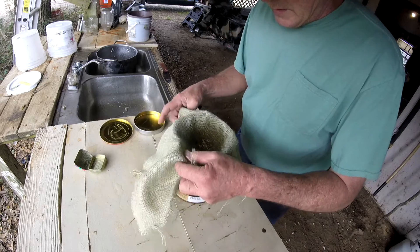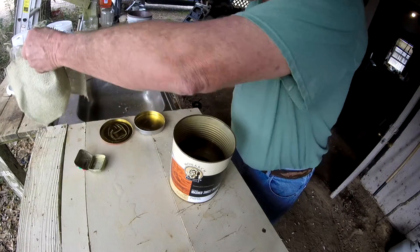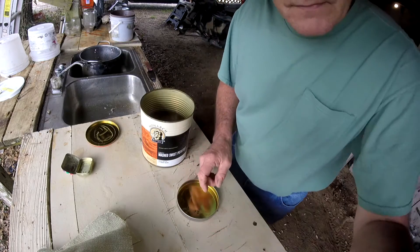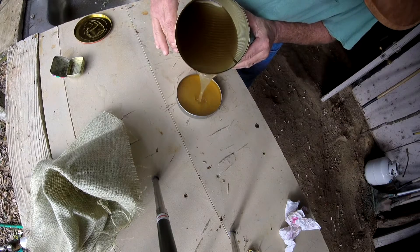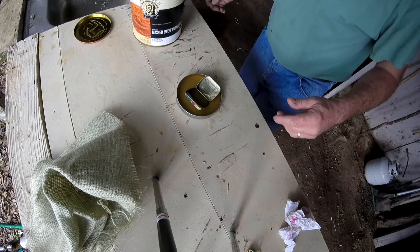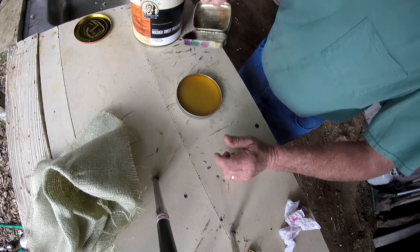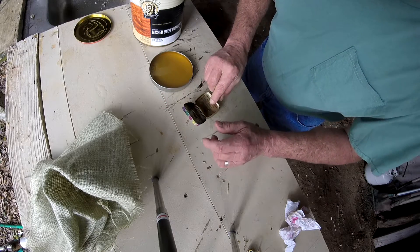Without getting burned, maybe. I get close to a fire and I get burned - as much as I deal with knives I still get burned. Now if you want to really refine it, you can strain it again, get some cheesecloth or something, but I don't think we need to do all that. I'm going to fill this little round tin - that'll be enough. These little tins had candies in them, especially around the holidays around Christmas and Valentine's Day - these little tins are all over the place. The big one here had cookies in it.